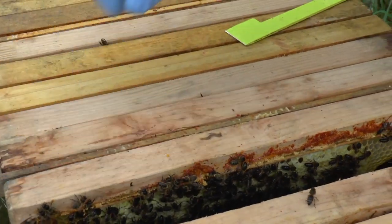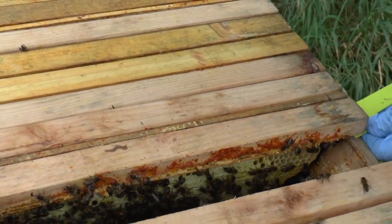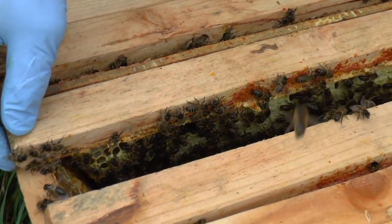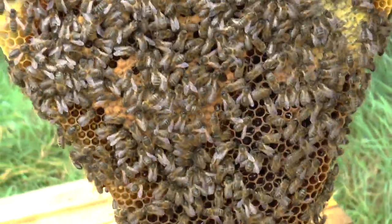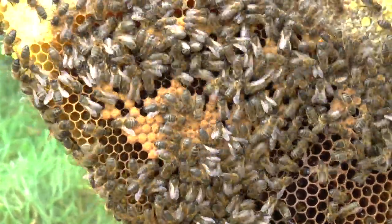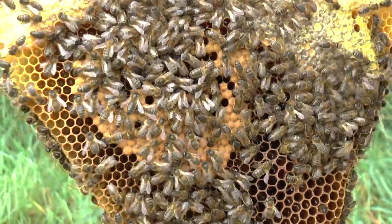Temperature outdoors right now, I'm guessing around 11, 12 degrees centigrade. Maybe a little more than that. But it's not sunny. It's not warm for them. The ivy's started now, so there's the ivy pollen coming in. That's the orange.